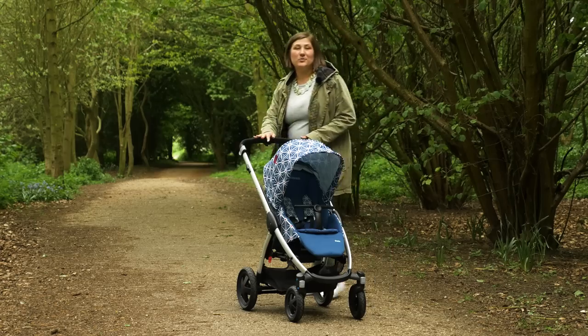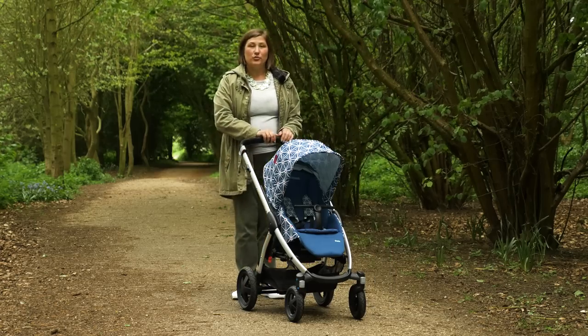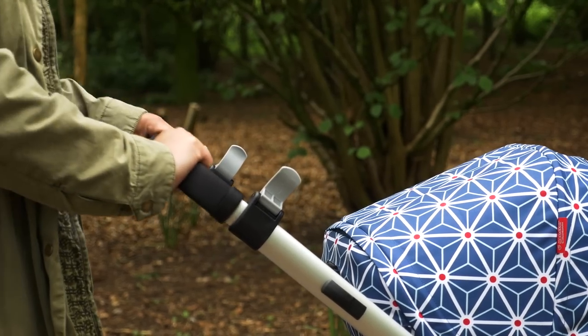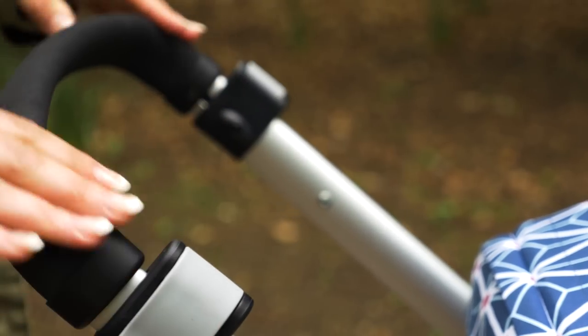The handlebar is adjustable via clips at the side rather than the usual button, giving you 12.5 centimetres of difference. It's covered in soft foam across the full length.